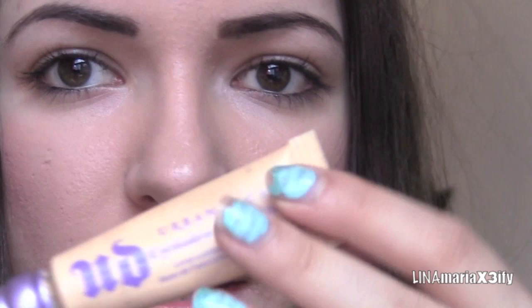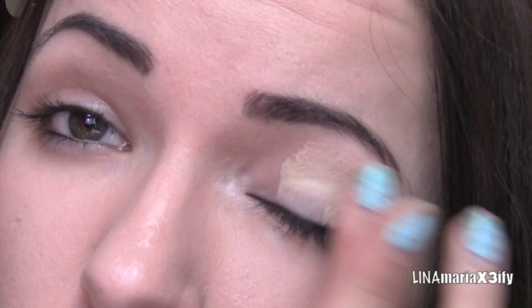Alright, so now let's get started. As always, I'm just going to prime my eyelids with Urban Decay Eyeshadow Primer Potion, and this is in the color Eden — just to stop our eyeshadow from creasing.